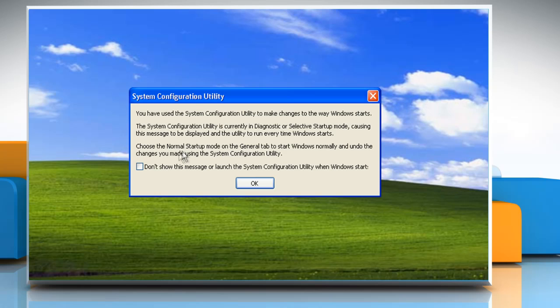Click Restart to restart the computer. When you receive a message, click to select the Don't show this message or Launch the System Configuration Utility when Windows Start checkbox, and then click OK.